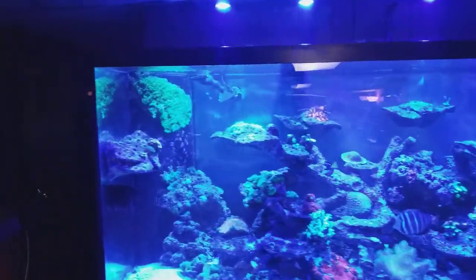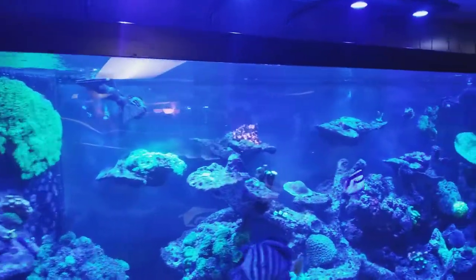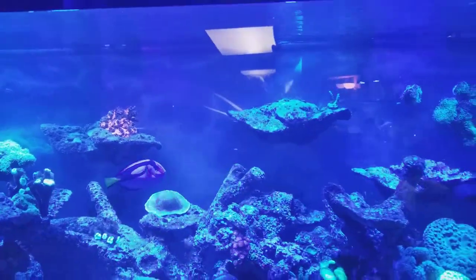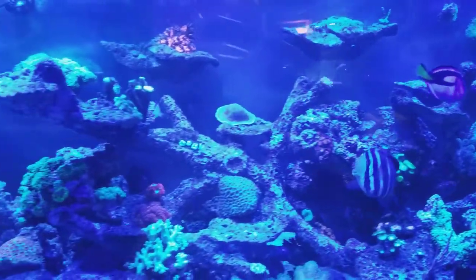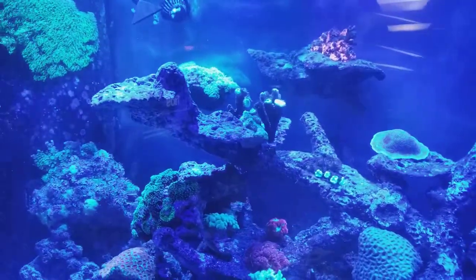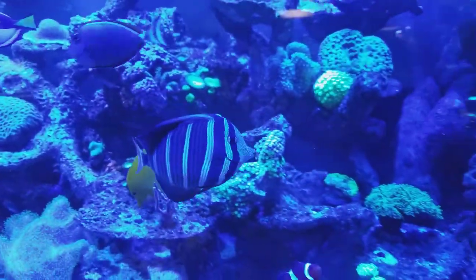Good morning, reefers. I'm here with Tom's 220. This tank is absolutely huge and he has one of my favorite aquascapes by Lee Bauer. These aquarocks are beyond impressive. The fish seem to be loving them. They give you tons of room for the corals to be placed and for water flow around them. This tank is absolutely gorgeous.